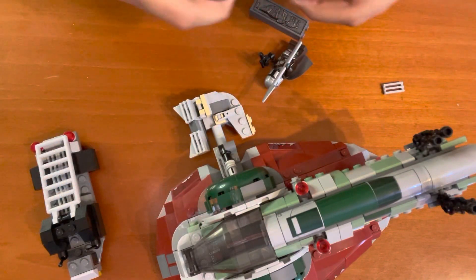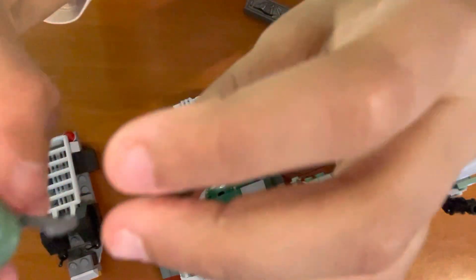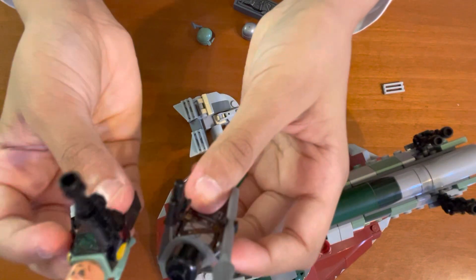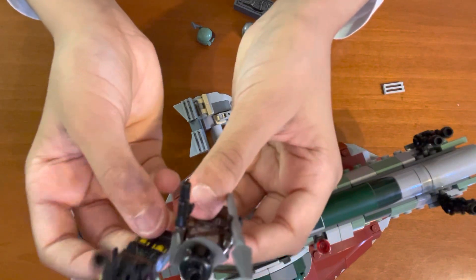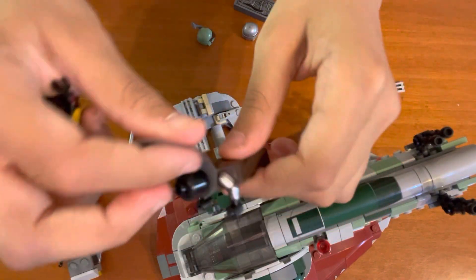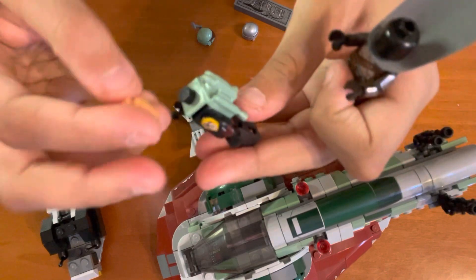Let's compare the two. Boba Fett's helmet has more detail and more color than the Mandalorian's helmet. Of course, they have the same inputs inside. Their faces are definitely different — the Mandalorian has nothing, but Boba Fett has detail on the backside and the front. Weapons: they both have guns, but the Mandalorian also has a spear. Then there's the jetpack versus the cape. The Mandalorian has back details, and so does Boba Fett.